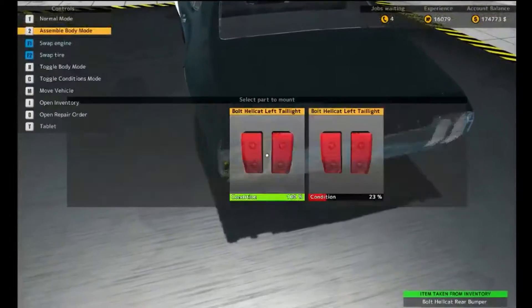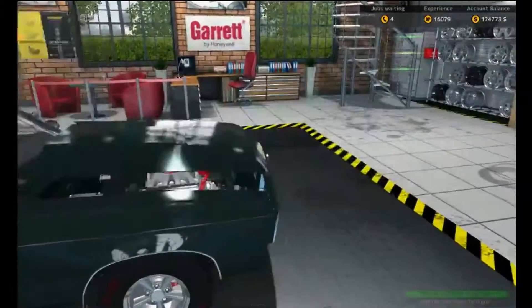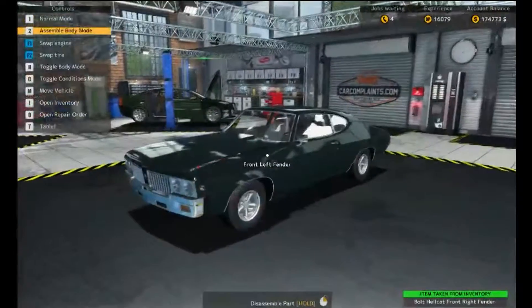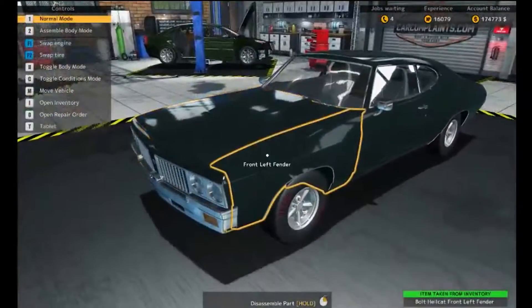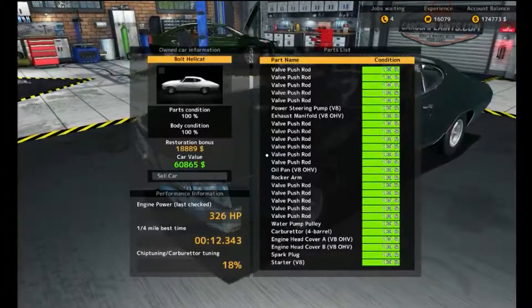I could put on a painted bumper if I wanted but no — this car is classic, it needs chrome. And for the final piece of the puzzle — bam! Before we finished the body it was going for thirty-five thousand dollars, now it goes for sixty thousand. But we're not done yet.